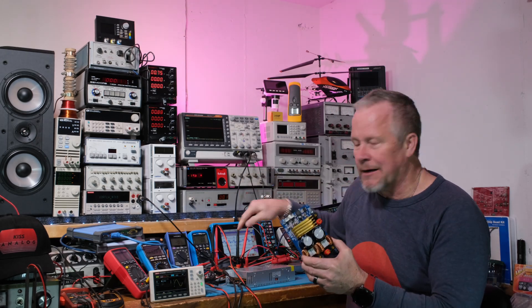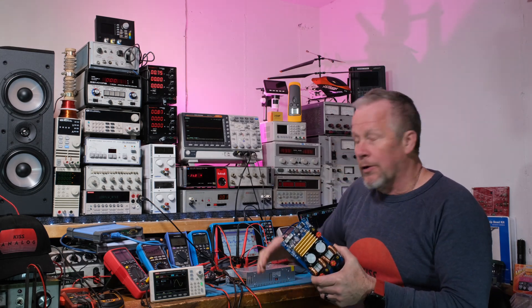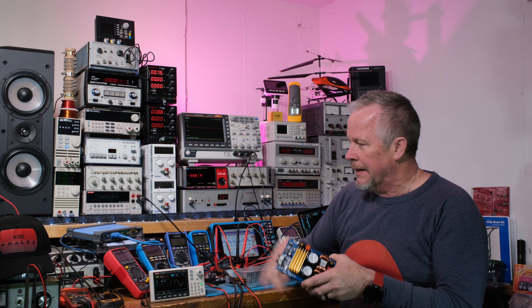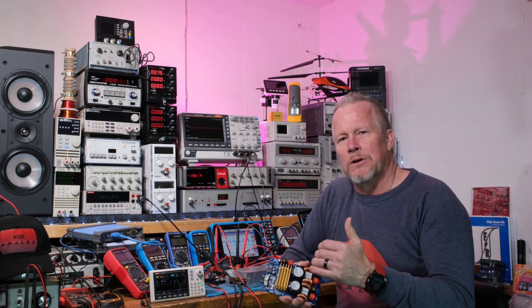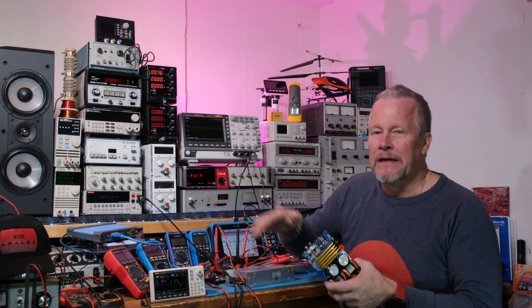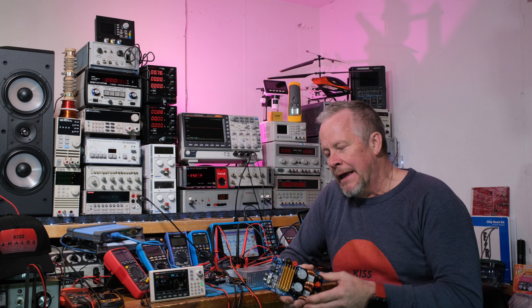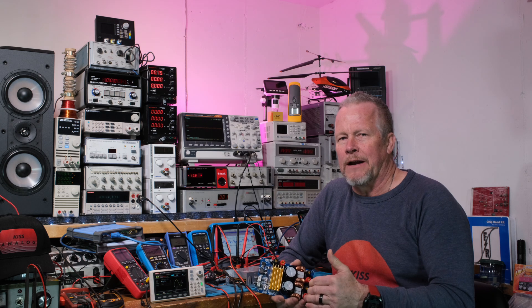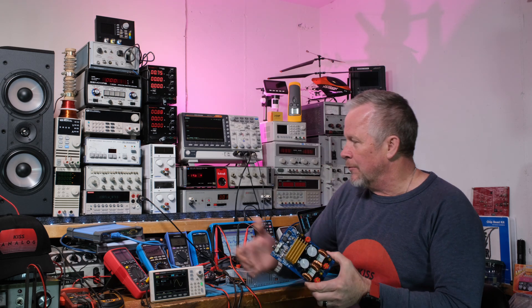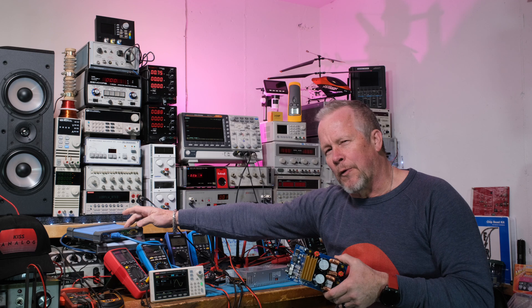We're going to have the switching power supply power this amplifier - the second board I have right here - and then compare that to the noise, or the lower noise, from a linear power supply, just to see the difference. We'll first put no signal in so it's just idling - just the noise from the power supply powering the amplifier - to see what we get as basically ambient noise. Then we'll increase the power to some nominal power, like 40 watts per channel.